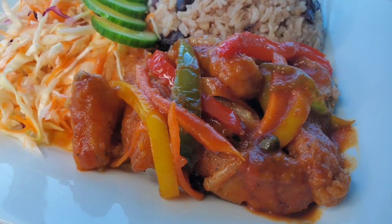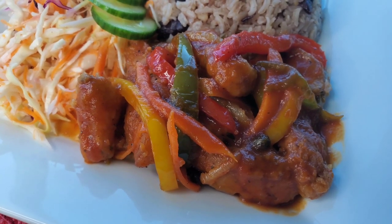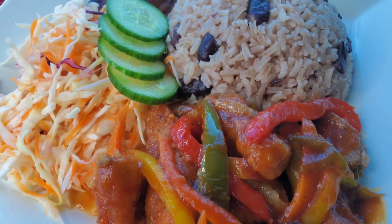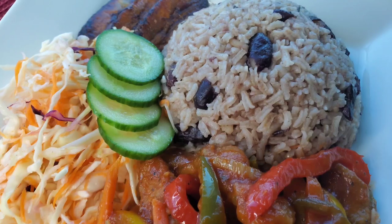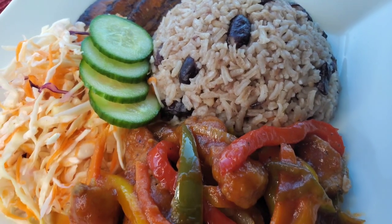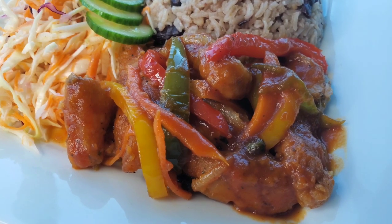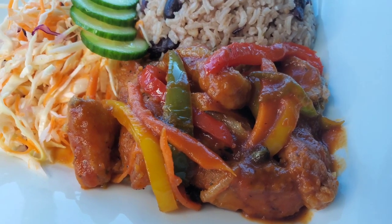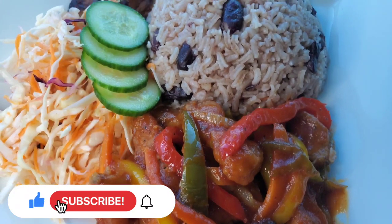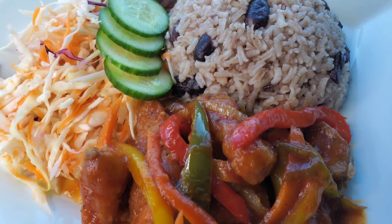I served it up with some coleslaw, some veggies, rice and peas, and some plantain as well. You can have this with Bammy, Festival, and all of those nice Jamaican side dishes. This is a really easy way to introduce Jamaican foods to your kids, especially if they're very young and can't manage whole fish with bones — snapper has a lot of bones. So give it a try, let me know what you think, and check out the other brown stew fish video with the whole snapper. Thanks for joining me and I'll see you guys next time!